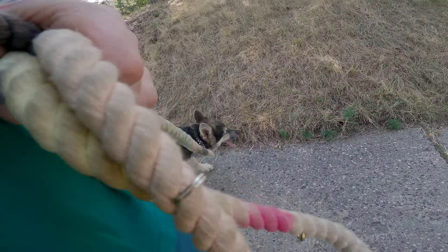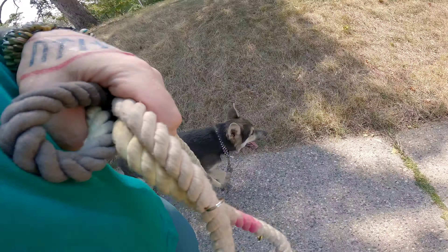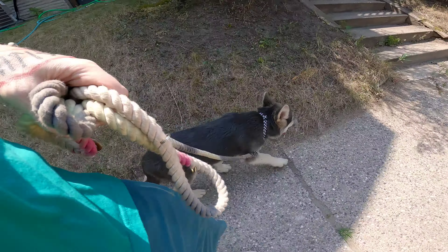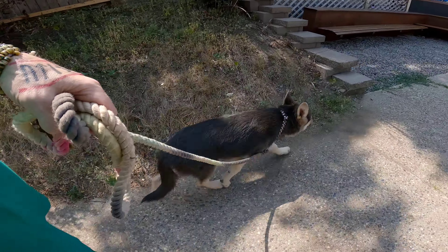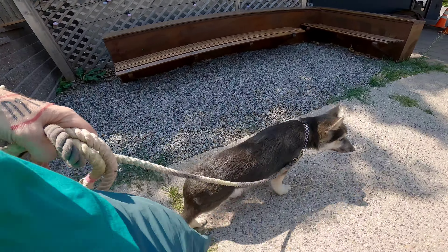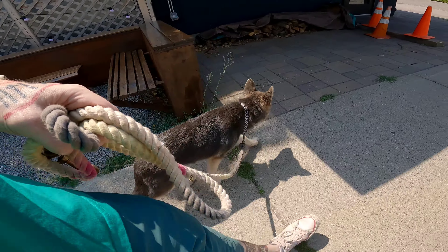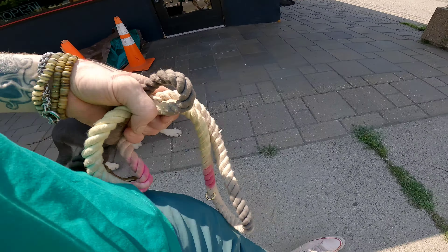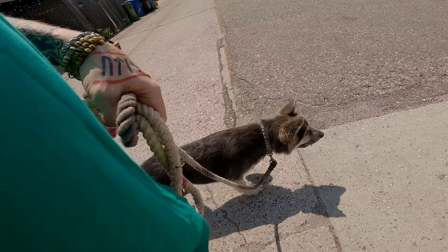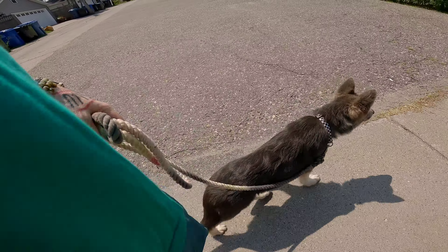Walk back through that busy area again. You can see from yesterday to today that he's doing better — they progress slowly in steps. Again, the clicks are used to encourage him to come along. They're nice because they don't carry any motion behind them.